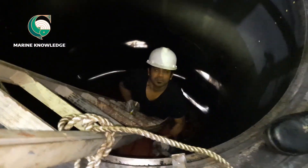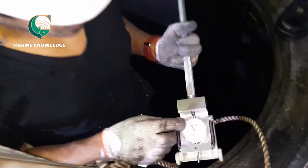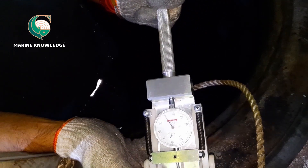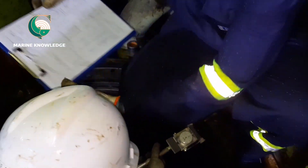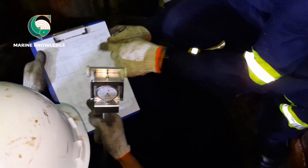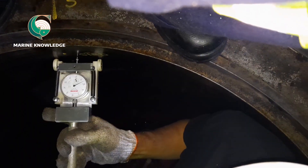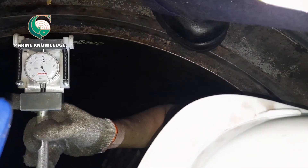For this you need two people — one person should write down the values you are calling out. Before using the dial gauge, you have to check for zero calibration: when you press the needle it should come back to zero, which indicates the gauge is in good working condition. You have to explain to the person writing the values exactly where to write and what to write — I am explaining this to the fourth engineer now.